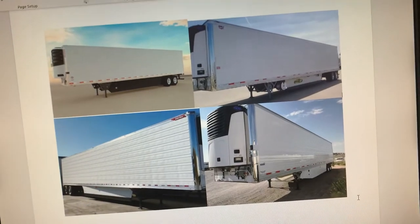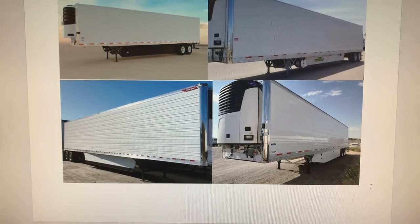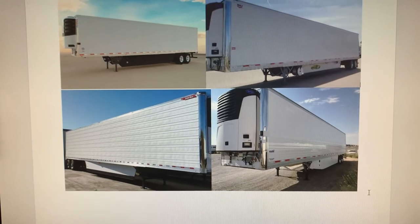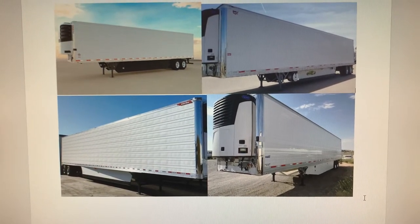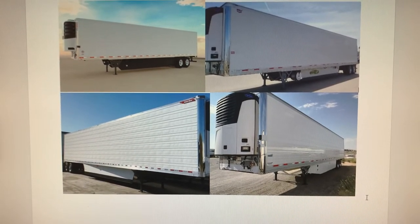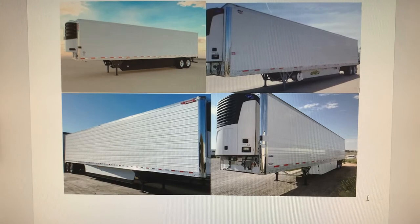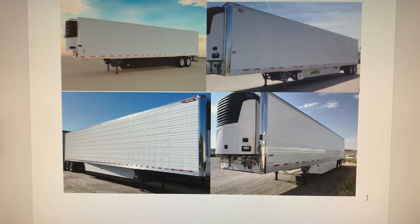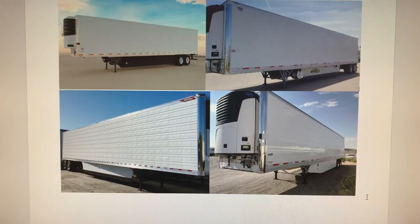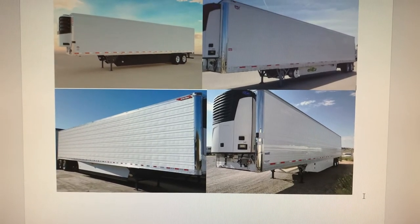On your left is a Utility reefer trailer — the model name is 3000R. Utilities are very good at holding temperature; their efficiency is very good and the box itself is very good. They age well over time. Even if your drivers are clean drivers and don't hit the back of the trailer, the trailer body itself doesn't show its age. You could have a 10 or 15 year old trailer but the outside wouldn't look that old.